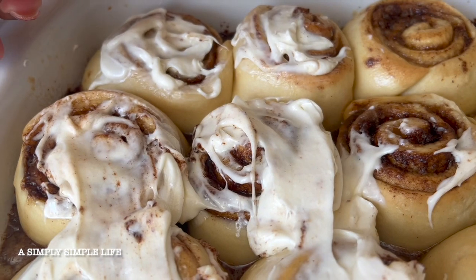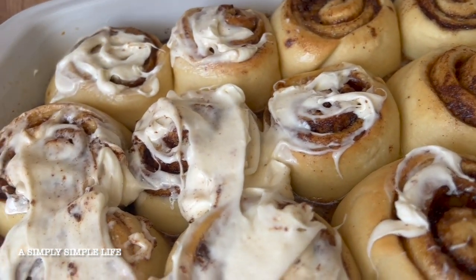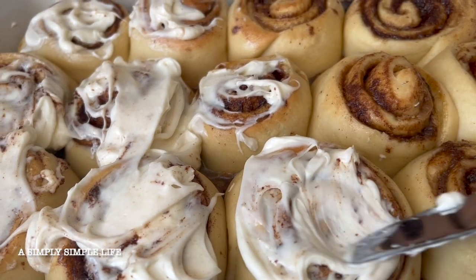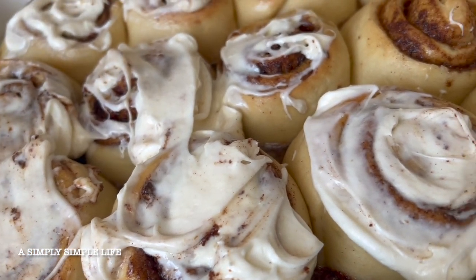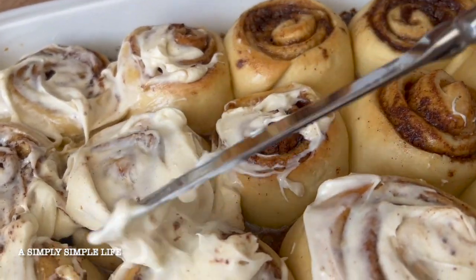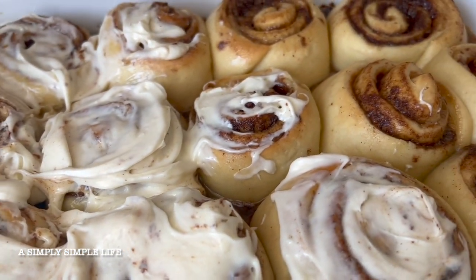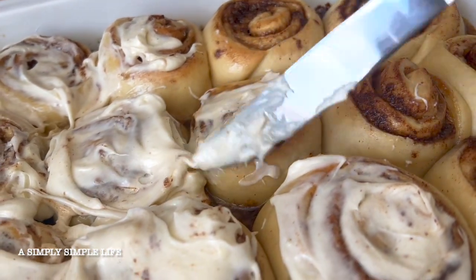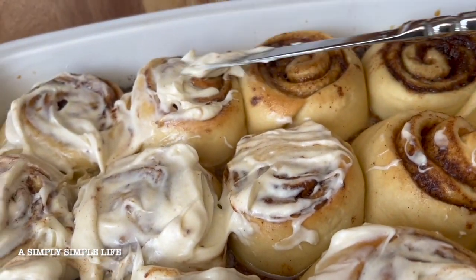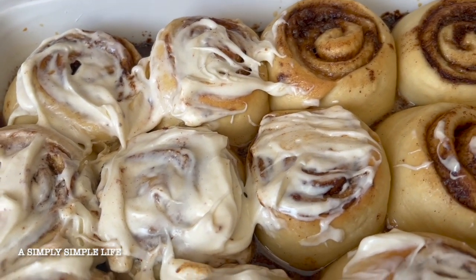Depending on how sweet you want them is how much icing you'll put on — do not put all of the icing because it is extremely sweet. These are very delicious; kids love them. Miss Mary makes these for the family and they're a great breakfast or dessert. She taught the girls how to make them so the next generation can make them for us. All right friends, I hope you enjoyed Miss Mary's famous cinnamon rolls!